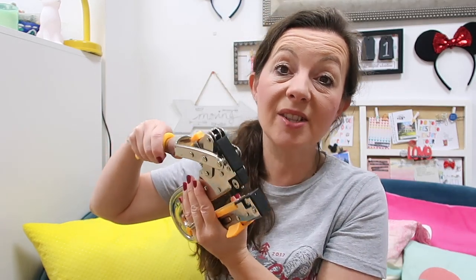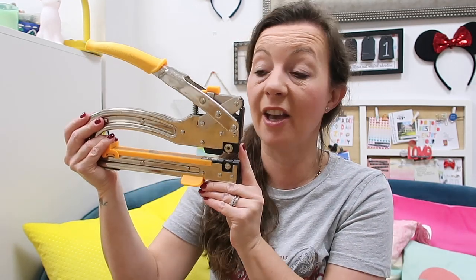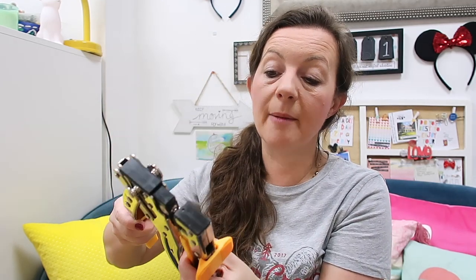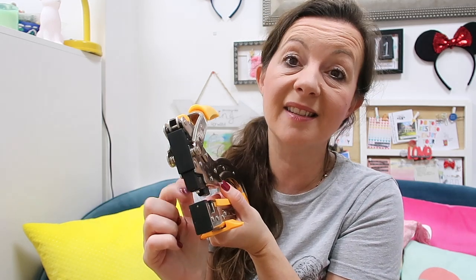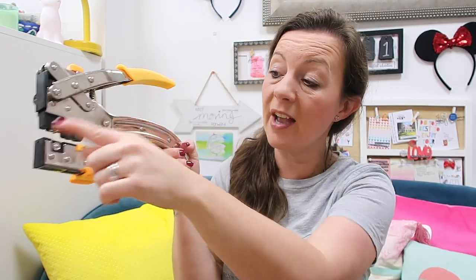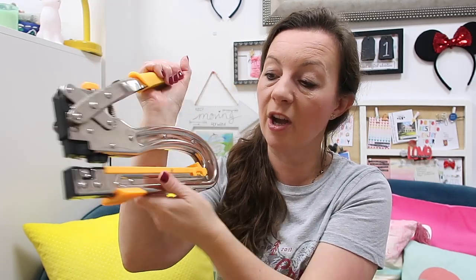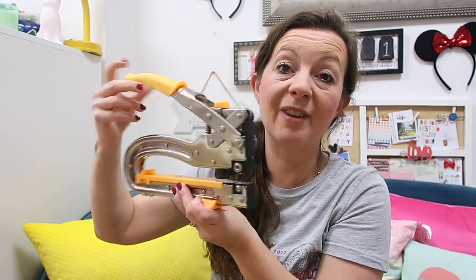Another piece of equipment I use all the time is the Croppadile 2. There were a few in the series from We Are Memory Keepers. I used it for my wedding stationery — poking ribbons through holes on invitations. I bought it at a crop in Farnborough about 15 years ago. I've never needed to replace it. It's got two settings — thick and thin — and it also sets eyelets. I love that it's really wide so you're not restricted with how far in you can go.